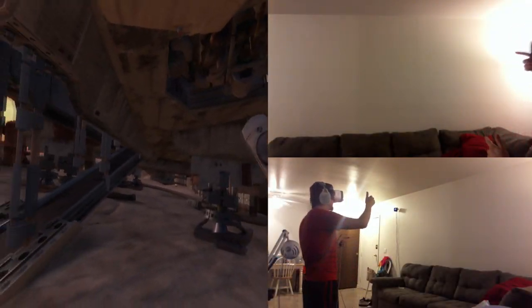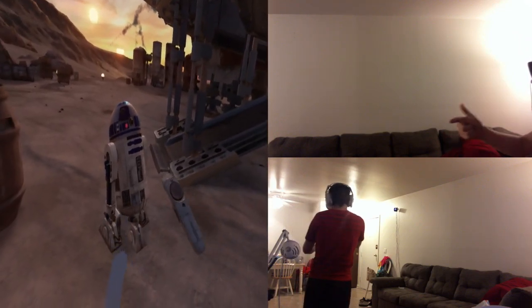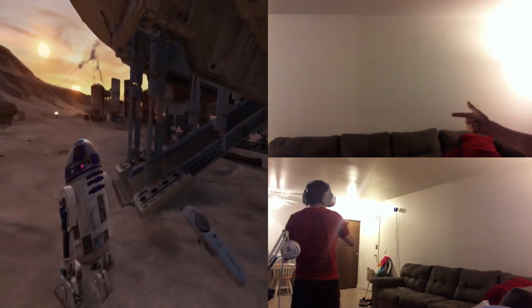What is up YouTube? Welcome to Manverse VR and today I'm going to be showing you how to use your hands while playing SteamVR games with your Gear VR or Google Cardboard device.